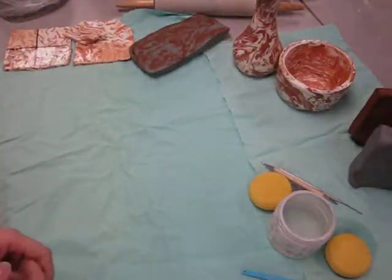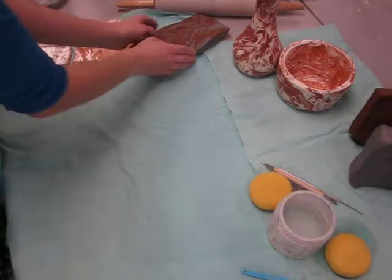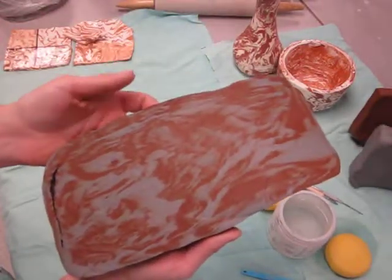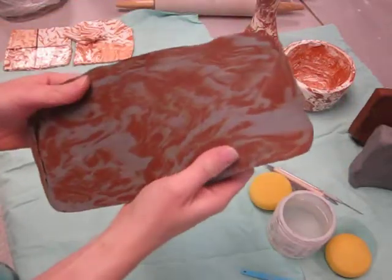Agate ware's name comes from an agate stone. The agate stone is a type of stone that, when sliced, reveals different layers and colors. With the agate ware clay, you can see both on the surface and when you slice it that there are different layers and bands of color.